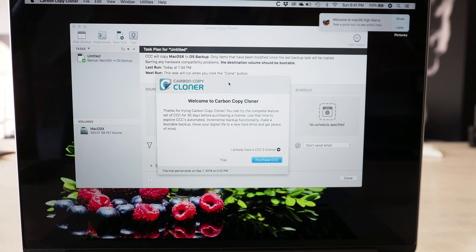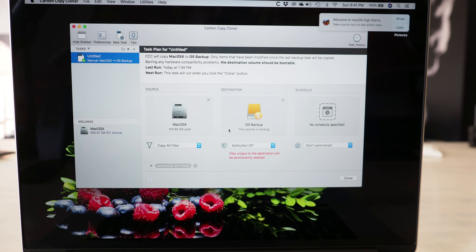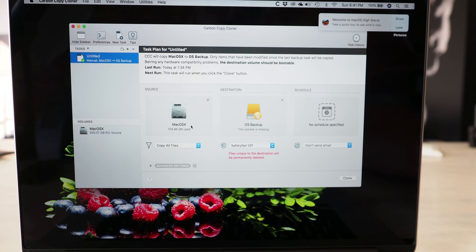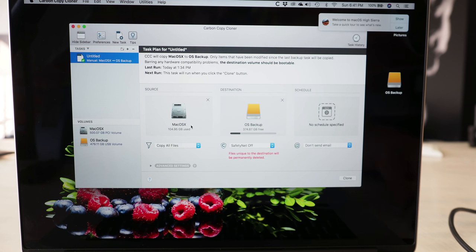When Carbon Copy Cloner first opens up, a window is going to appear and it's going to say trial or purchase — you're going to want to click the trial, and that's going to initiate the cloner. As you can see here, my source is the Mac OS. Then what you need to do, if you haven't done it already, is plug in your USB hard drive. I'm running a 500 gig USB solid-state hard drive. That should appear in your destination drive.